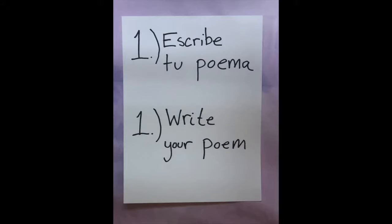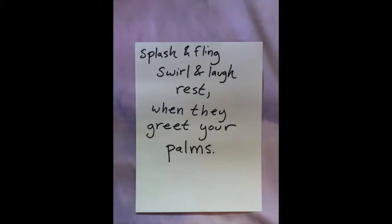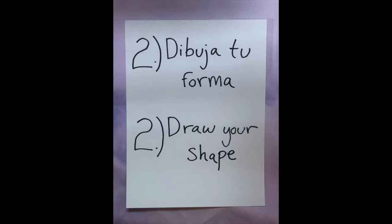To get started on your concrete poem, go ahead and write your poem first. Then on a separate piece of paper, use a pencil to sketch out the image that you're working on.